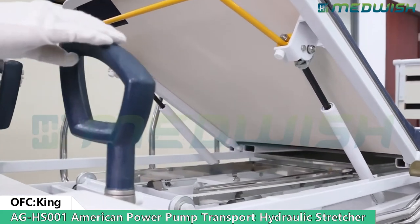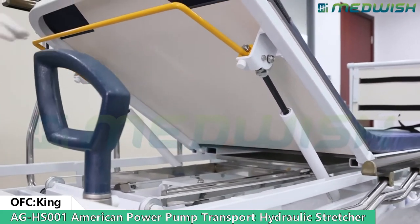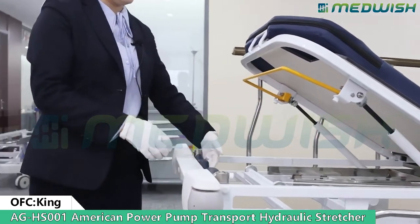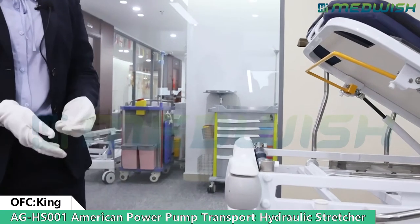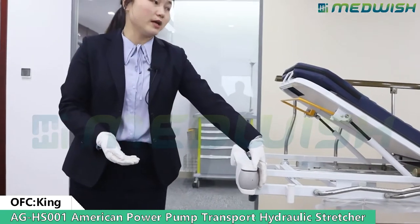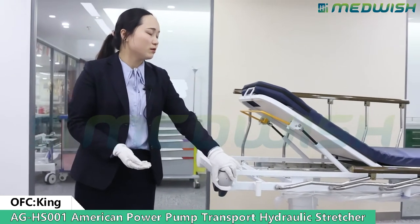To move the stretcher there are two holders. They are foldable type and can be hidden here. Also there are four bumpers for anti-crushing the wall while moving.